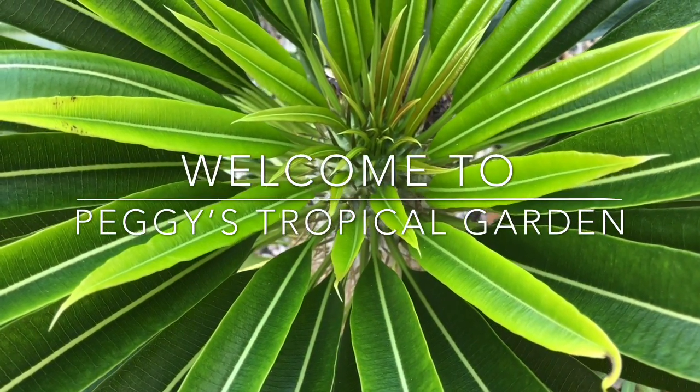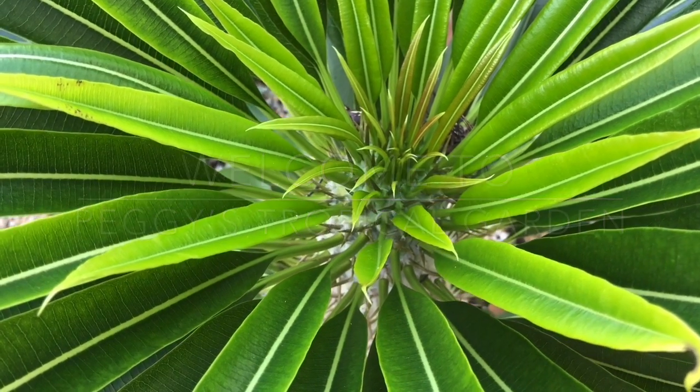Welcome to Peggy's Tropical Garden coming to you from the Florida Keys. I'm Peggy. Thanks for joining me today. What I'd like to talk to you about is the Scindapsus Pictus. These plants are some of my favorites. They have become very popular among the plant community and are becoming more available. In case this is a plant you've been considering picking up, or you've just purchased one and you're not sure about the care, that's what we're going to do today.